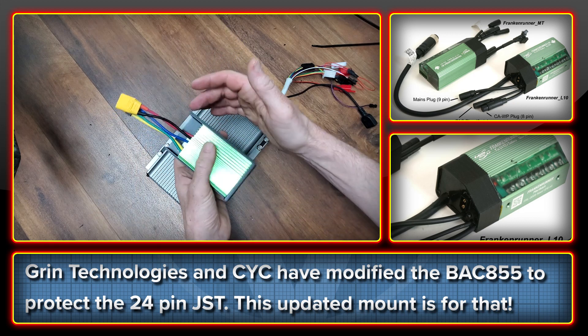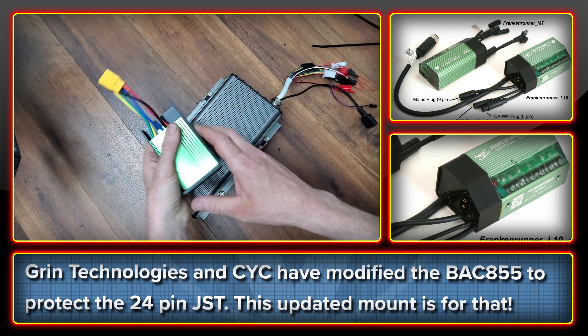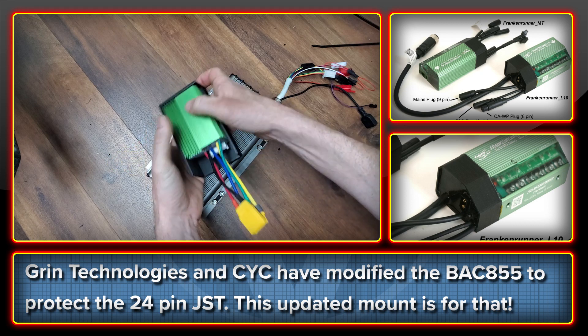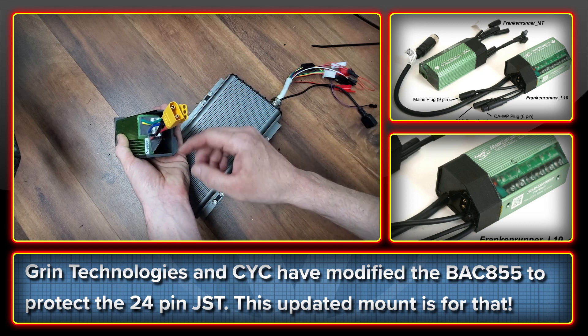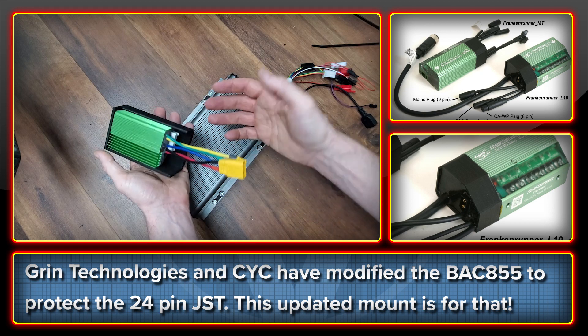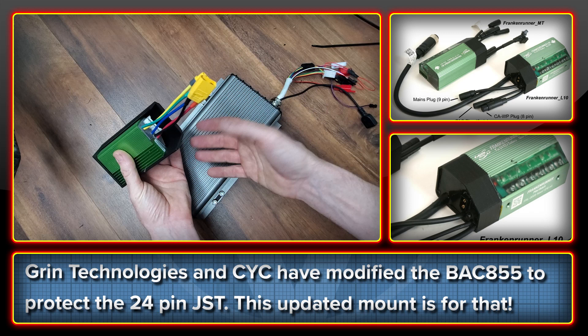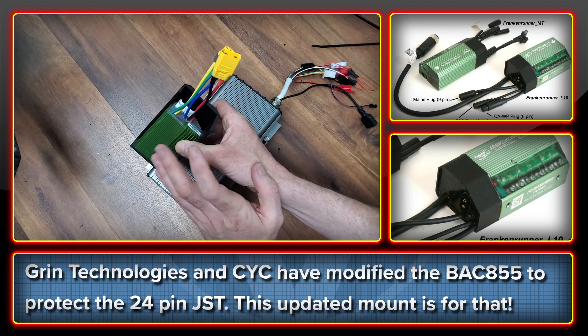So I've altered the mount to basically take into account the extra piece that is on the back of it here, and that allows it to fit. CYC have also done a similar thing with their Back 855s to add extra potting on, and again there's an extra piece on which meant that my existing stuff was not fitting. Both of these are really cool solutions to this known issue with the Back 855.